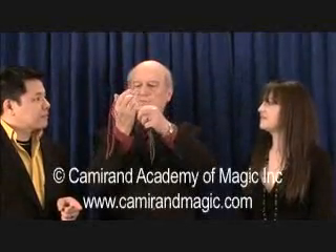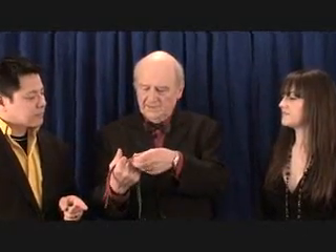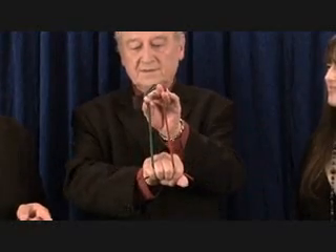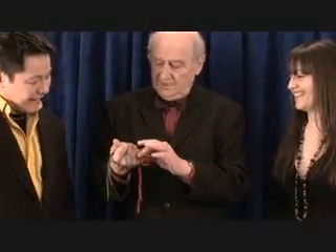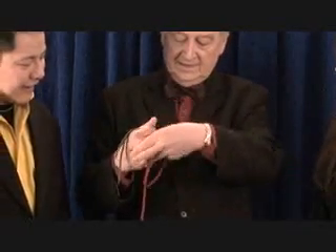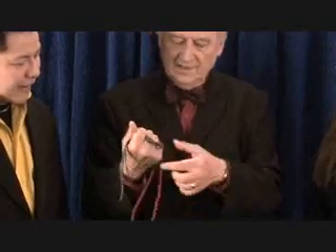You see, they are well separated. I rope gently the middle of the rope, and suddenly they link up. I don't do anything, it's automatic. You see, I linked the ropes.